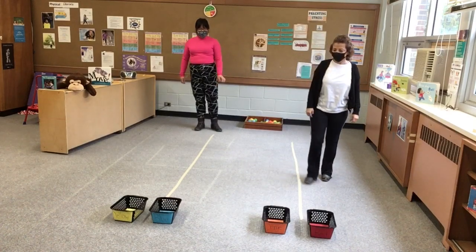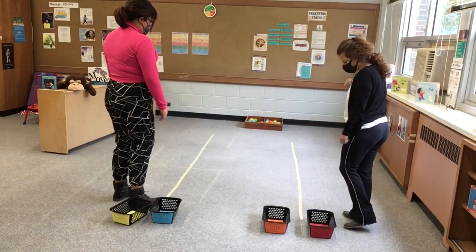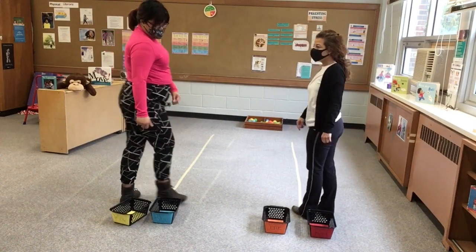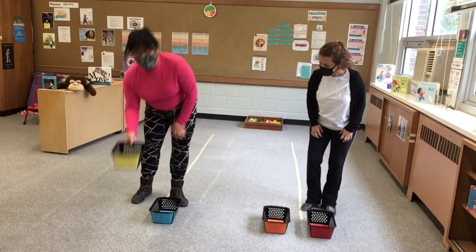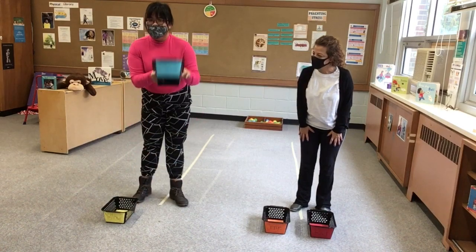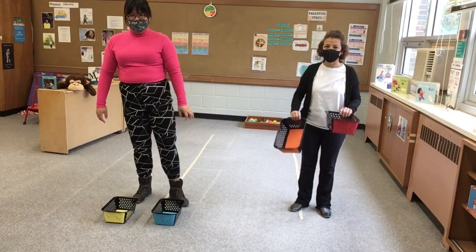So we're going to start from this side, Kim, and we're going to go that way to get the balls. You're going to have to remember the colors that you have and bring them back to your baskets. I have yellow and blue, and I have orange and red.